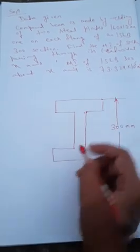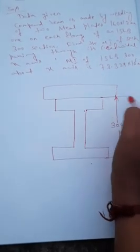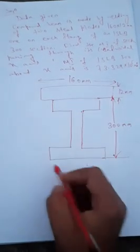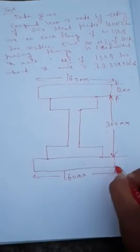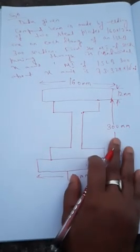Two steel plates of 160 x 12 mm are welded one on each flange. This is the web and this is the flange. The plates are 160 mm wide and 12 mm thick, welded on both the top and bottom flanges. So this composite beam now has the ISLV 300 section with a 160 x 12 mm plate on each flange.